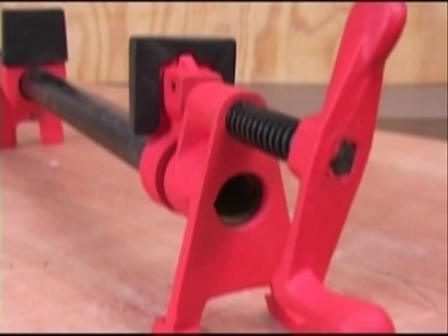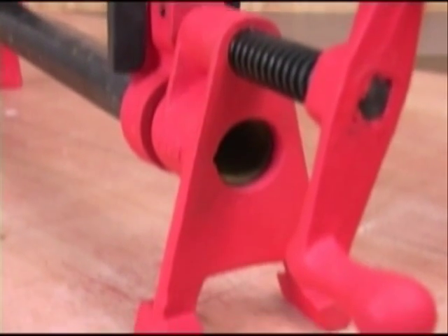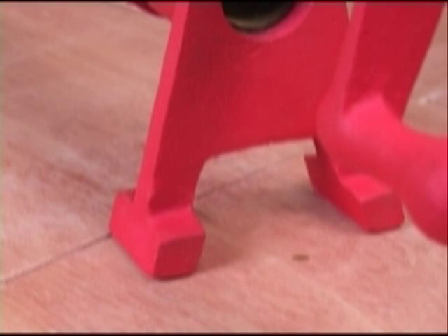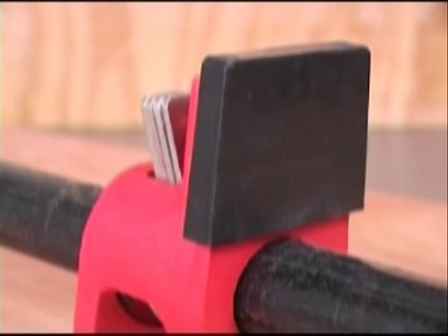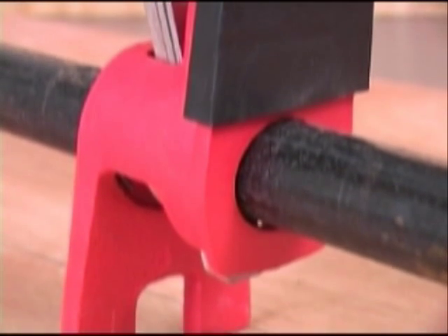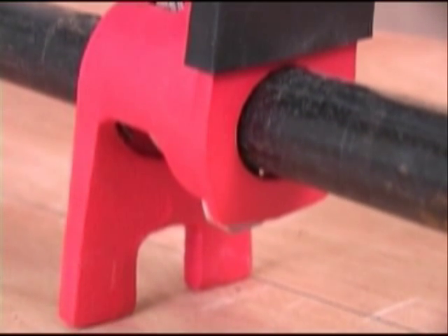The Bessie 8 series pipe clamps are very well made and equipped with the kind of innovation that keeps other clamp companies chasing them in the marketplace. And best of all, despite the high-end features and manufacturing, the Bessie 8 series pipe clamps cost only a few dollars more than the standard ones.